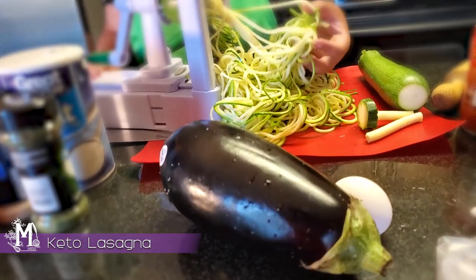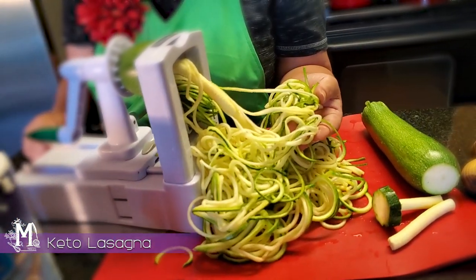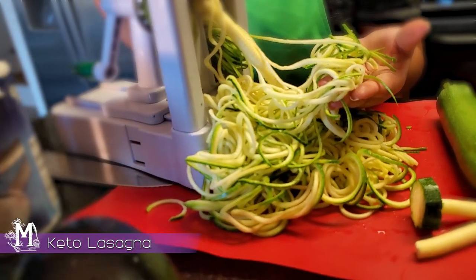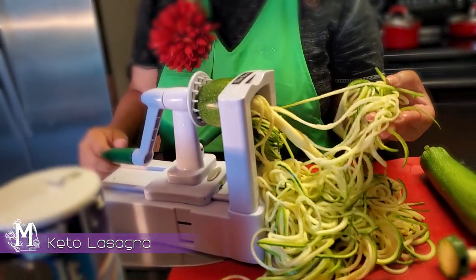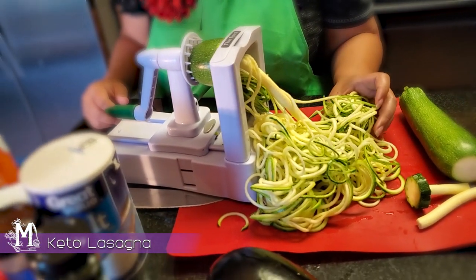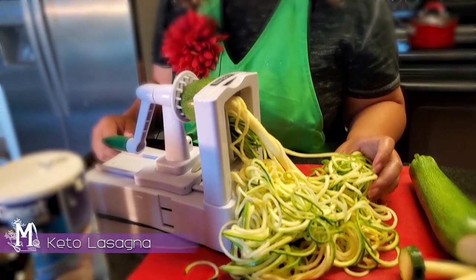We're using calabacita squash to give you a little bit more of that reminder about pasta as you're eating the lasagna. We're going to toss this with a little bit of olive oil and some Italian seasoning, and bake it in the oven for just a few minutes. That step is so important because it helps to dry out your squash noodles so they're not watery when you cook the entire lasagna, because nobody likes a soupy lasagna.